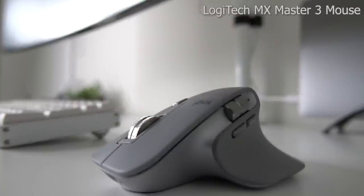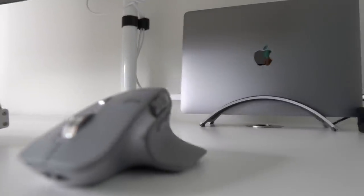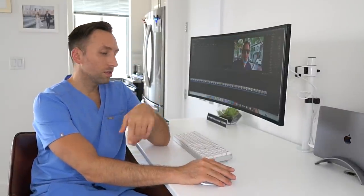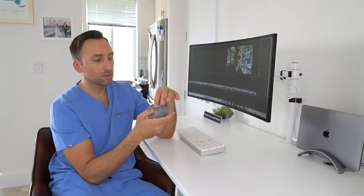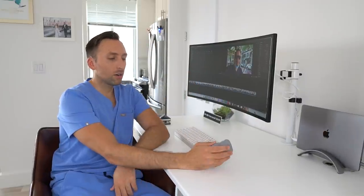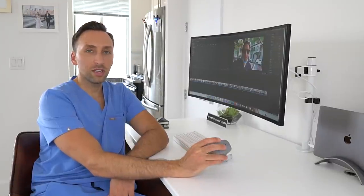Now let's talk about the mouse. This is the MX Master 3 mouse from Logitech. The reason I got it is this scroll wheel — for those of you who don't edit videos, the fact that I can scroll with my thumb makes going through a timeline and editing a video so efficient. I can also program the side buttons to delete video clips or whatever I want. This wheel moves so freely and is so comfortable. It's an overall well-designed mouse with a lot of different functions, especially for YouTube creators. MX Master 3 from Logitech — go pick one up, link in the description. Not sponsored. Wish I was.